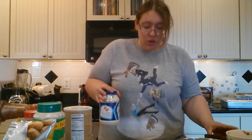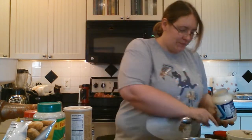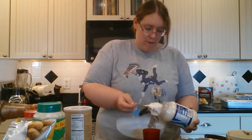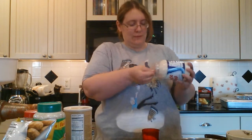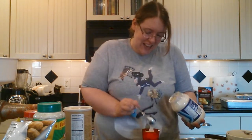Now you're going to want to get one cup of mayonnaise and put that in your mixing bowl too. Get your spoon, get a one-cup measuring cup, and fill it with mayo. You know it's good when you've got a cup of mayonnaise in it.